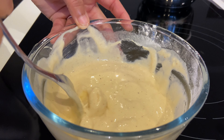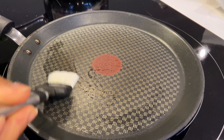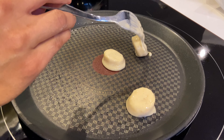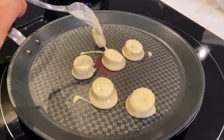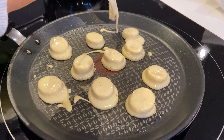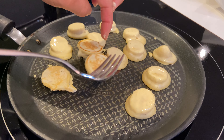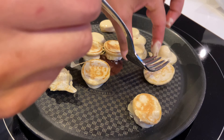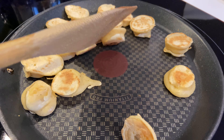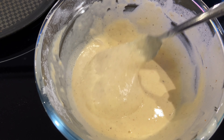J'ai bien mélangé mes rondelles de banane avec la pâte à crêpe. Je viens avec une poêle à crêpe que je beurre un tout petit peu et je dispose mes rondelles de banane. C'est super simple : on laisse cuire une minute, on les retourne et on laisse une minute de l'autre côté. Je n'avais pas mis de sucre mais c'est sucré comme ça, la banane sucre bien les mini pancakes.